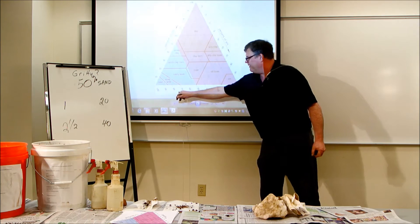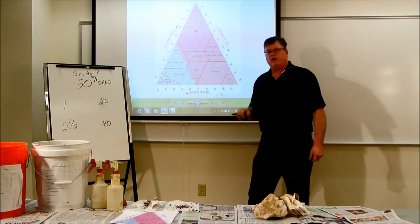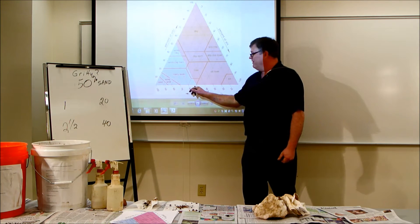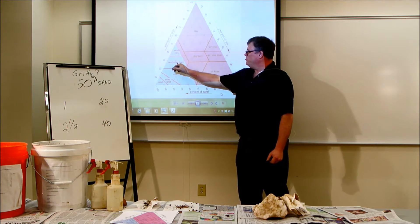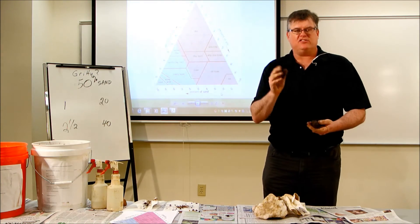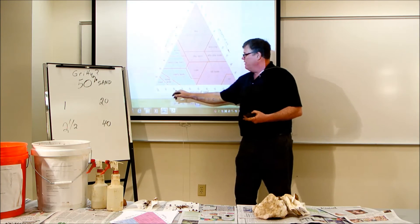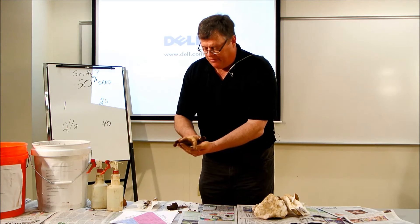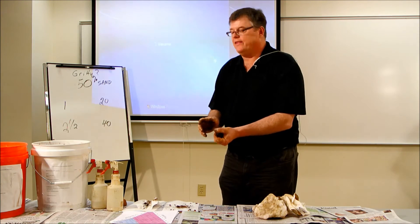Looking at sand at the bottom of our triangle, we can have 0% sand up to 100% sand, which would be a pure sand texture. I would say this sample feels more than 50% sand. I've just taken 12 classes and narrowed my choices down to five textural classes just by feeling the grittiness. Now let's refine it further: does my sample feel closer to 50% sand or closer to 100% sand? I would conclude that this sample feels closer to 50% sand than 100%.